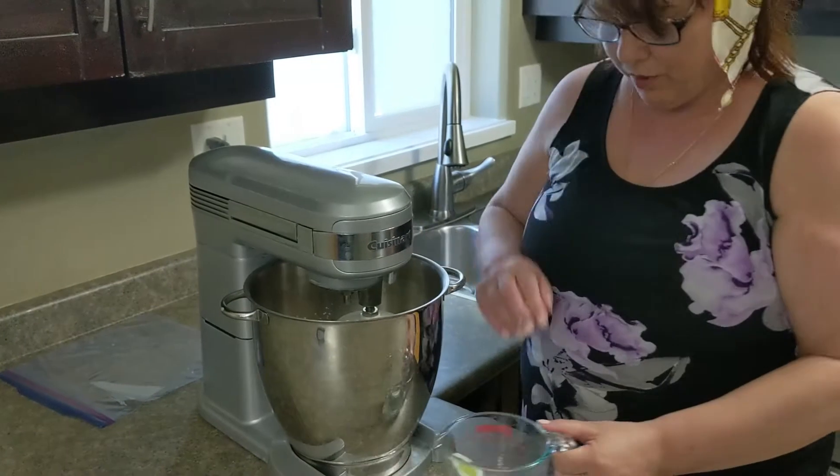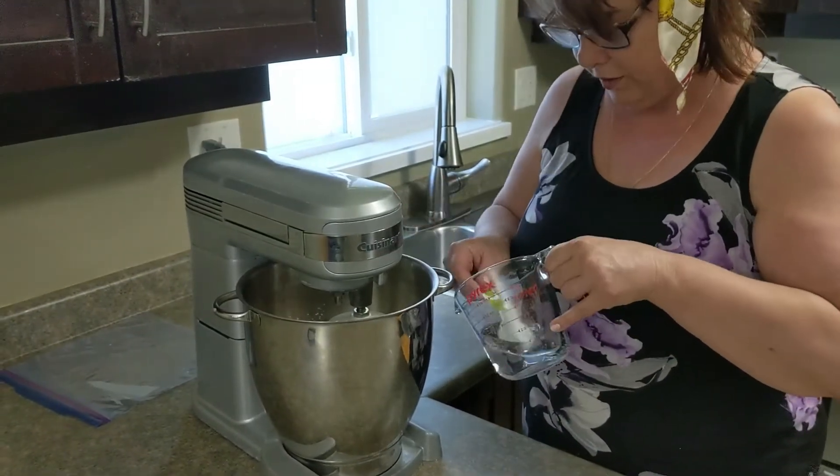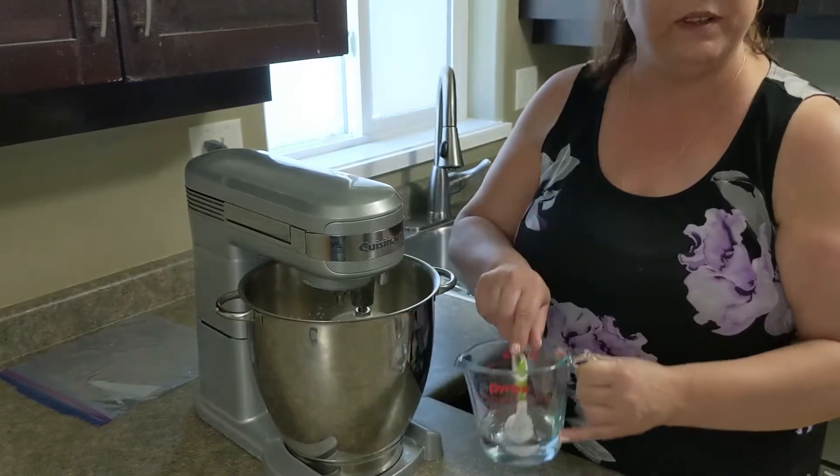I can see my consistency is a little bit dry, so I'm going to add two tablespoons of water and then continue mixing.